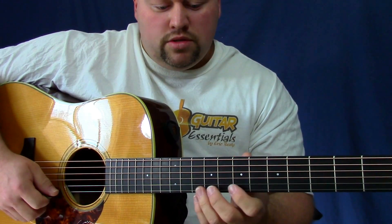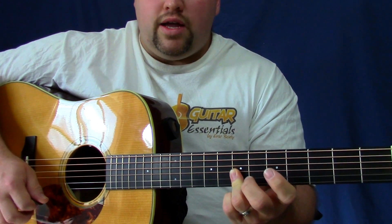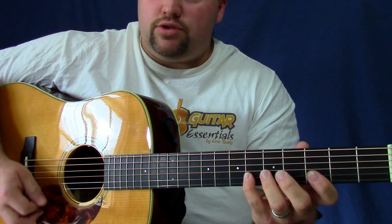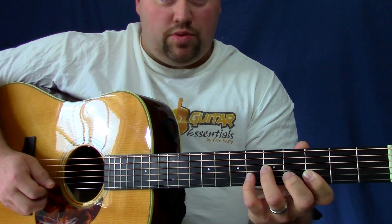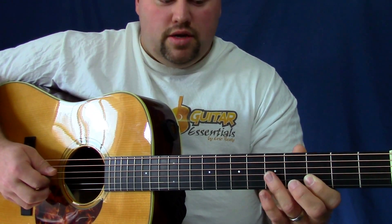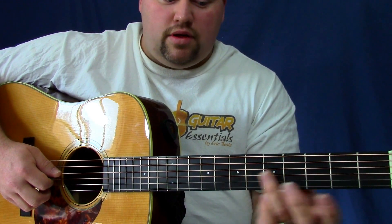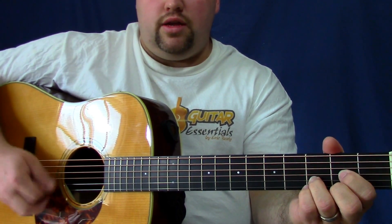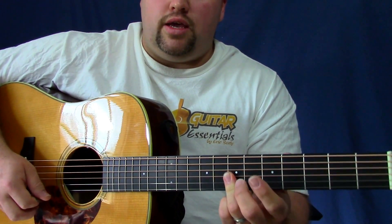That's the same kind of stuff we did when we were up here earlier. The goal is to land there. For this last part: since that was a down stroke, go up, down, up, down, down, up, down, pull-off, down, up — I think I do a hammer-on again there — pull-off, down, up. Then bar on the fifth fret G and B, play the open D, and slide up a whole step to land on D because it starts back in the verse.